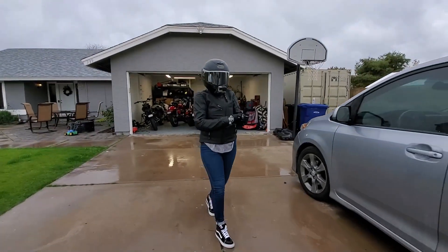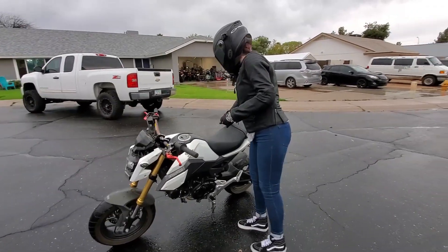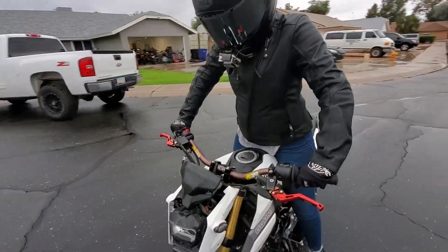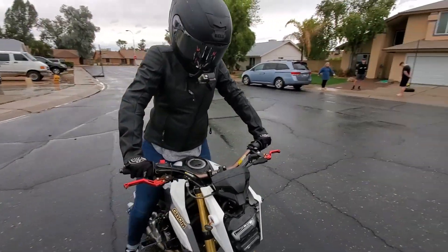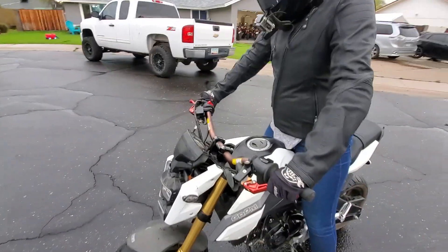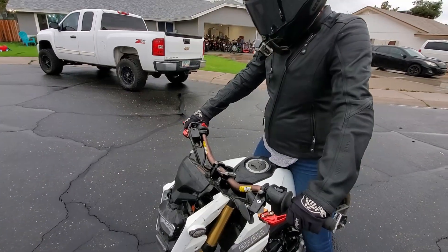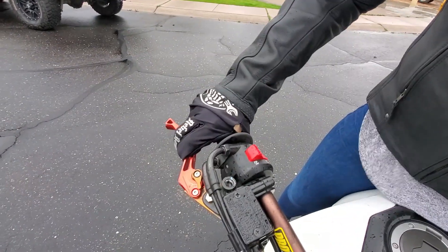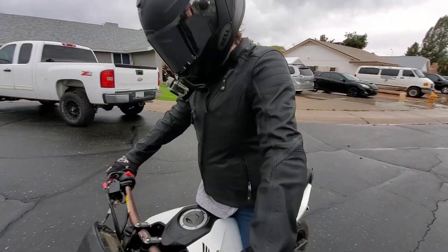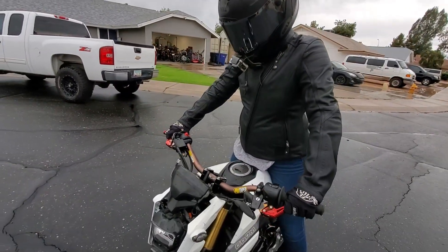Jackie's gonna attempt to do her first ever standing burnout. Before you even start the bike, I'm gonna have you practice the motion. Clutch in, two fingers on the brake — hold it completely as solid as you can. Practice giving it throttle while holding the brake. Build those RPMs up real high; once the tire breaks loose, you can let off the throttle a little bit.